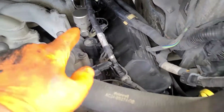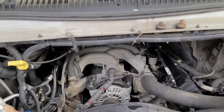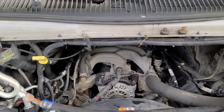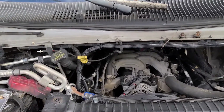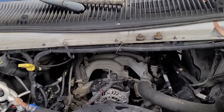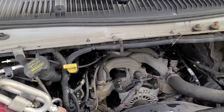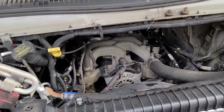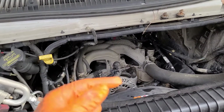We got them all unplugged. We got to cycle the engine for a second so we can get some of that PB Blaster out of the system, then we can plug everything back in and start the truck and everything will be nice.